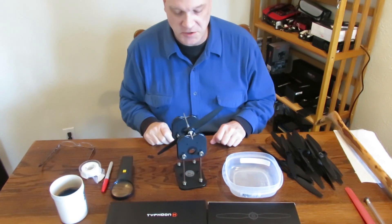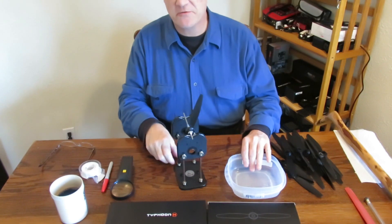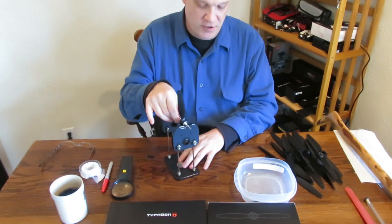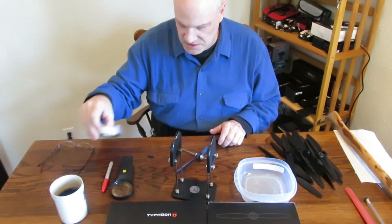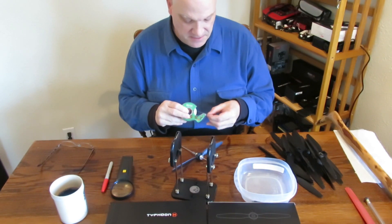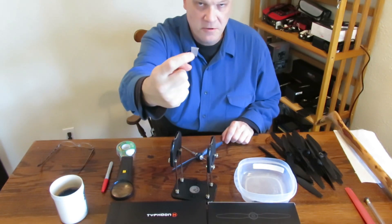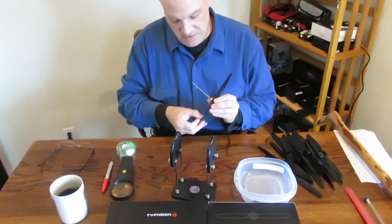So we've got an out of balance situation going on with this propeller. There are several ways you can deal with it. Some people put a layer of nail polish on the light blade — that'll balance it out. I personally don't like doing that. I use Scotch tape, and in this case that blade's not real heavy, just about a half inch piece.